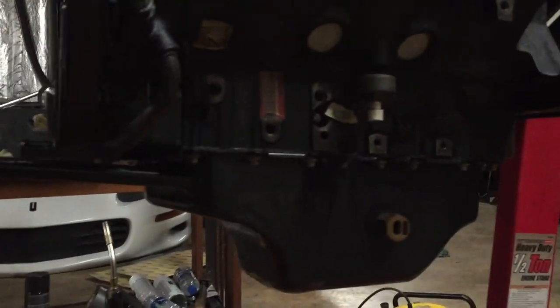Pretty much I just gotta put those motor mounts on and then I can stick that engine back in the cradle. Then I can start working on the transmission, putting that input shaft bearing in.